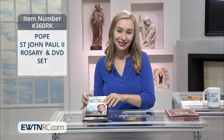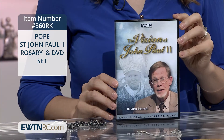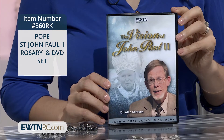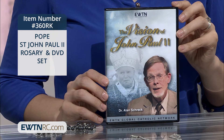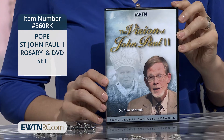I highly recommend the St. John Paul II Rosary and DVD set. The first item of this set is the Vision of St. John Paul II DVD. And if you've always been meaning to read St. John Paul II's 14 encyclicals, you will welcome Dr. Alan Schreck's engaging commentary on these inspired writings. And here's a clip from the program.